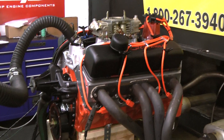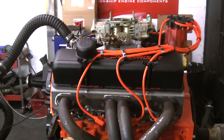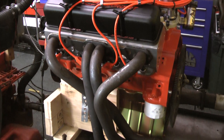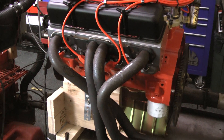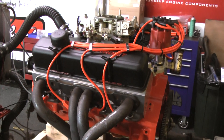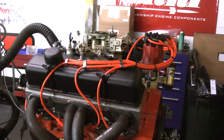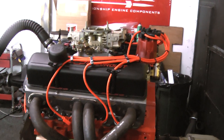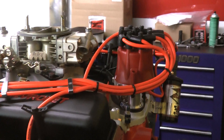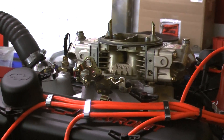On this particular one we have a custom ground mechanical roller cam — you can go with a hydraulic roller if you like. I do custom cams: I change my lobe separations and durations so I can make the horsepower I'm looking for. We finish it off with new roller lifters. We also use the MSD distributor on this one, with a bronze gear for the mechanical roller. We finish with a Holley carb, Edelbrock Victor Jr. intake, and an SFI balancer.